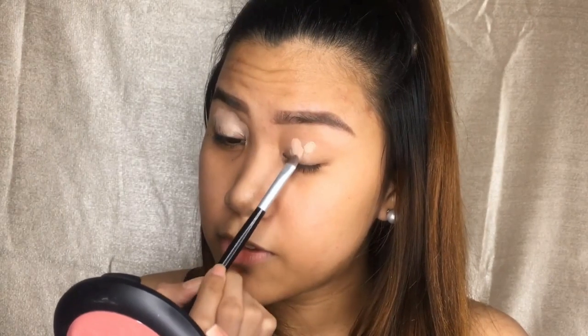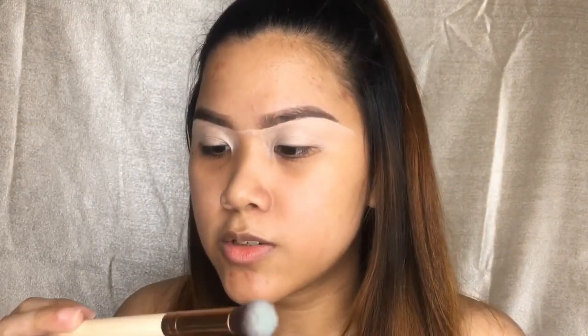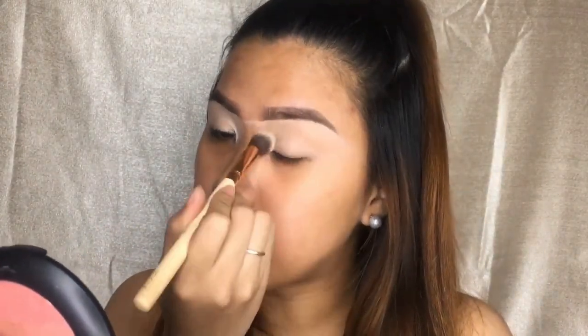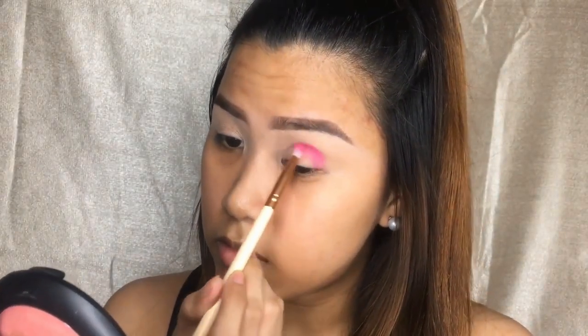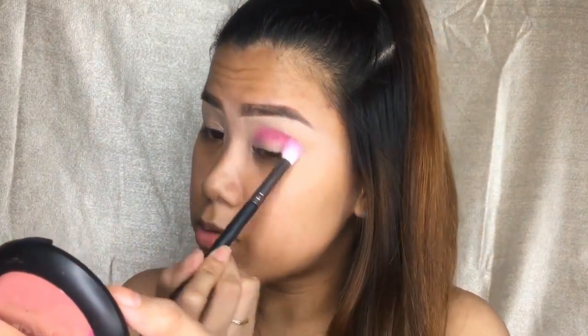For my eyeshadow base, I'm going to use this No Beauty Concealing Me Selfie in the shade Beige. I'm just cleaning up my brows as well. And to blend it, I'm going to use the Concealer Buffer Brush. First, I'm going to start with this shade called Venus, which is a bright magenta and it's a matte shade. I'm going to use a small pencil brush. Then I'm just going to take this blending brush.